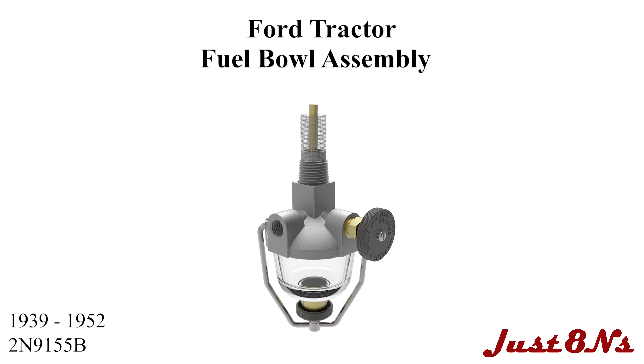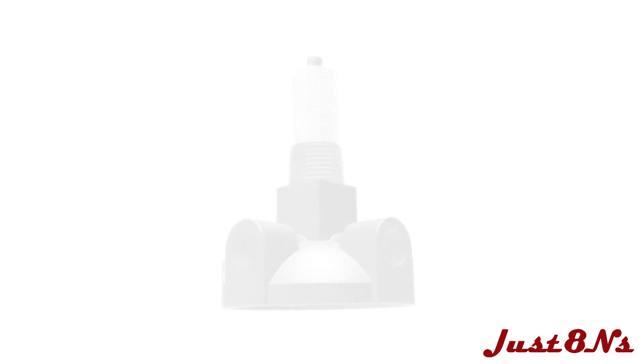The Ford Tractor Fuel Bowl Assembly. This video applies to Ford tractors built from 1939 to 1952.